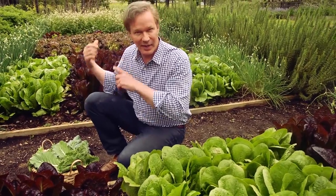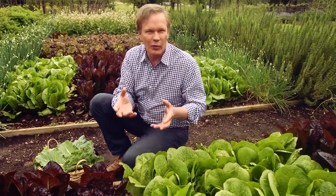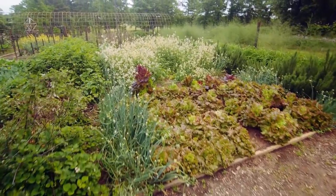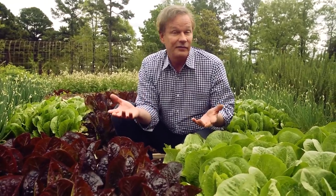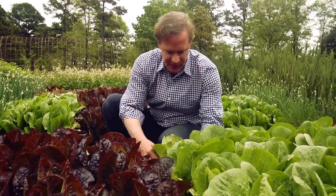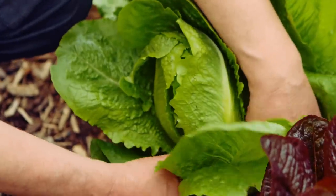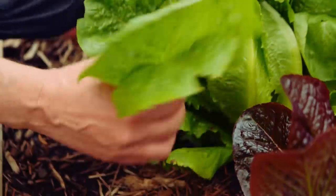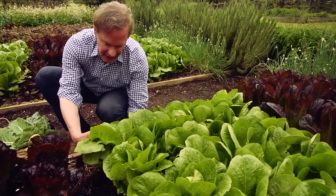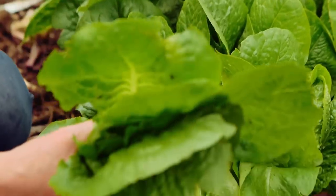If you look at the next raised bed over, you get this beautiful blend of both red and green through that red sail lettuce. These lettuces are certainly a feast for the eyes — but they're also great for the table. One way I like to harvest romaine is to come around and just pick the outer leaves, just pulling them off. Taking the outer ones and leaving the internal leaves is a way to keep lettuce coming along in the garden.